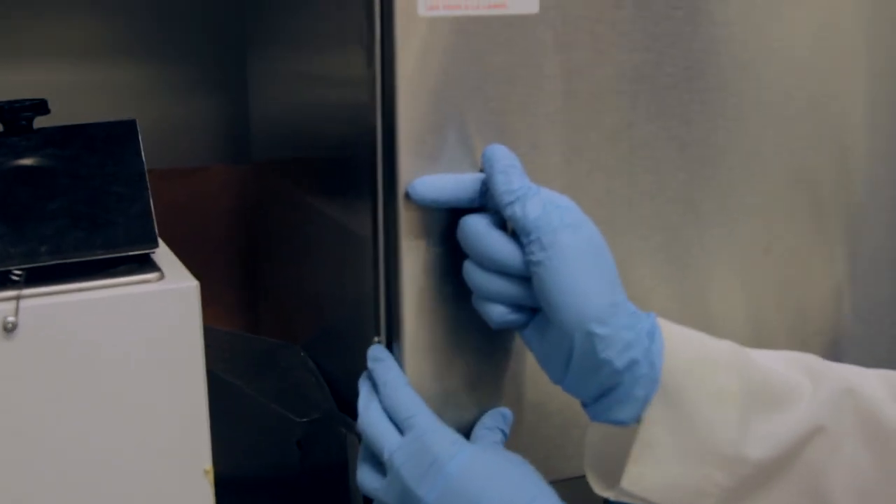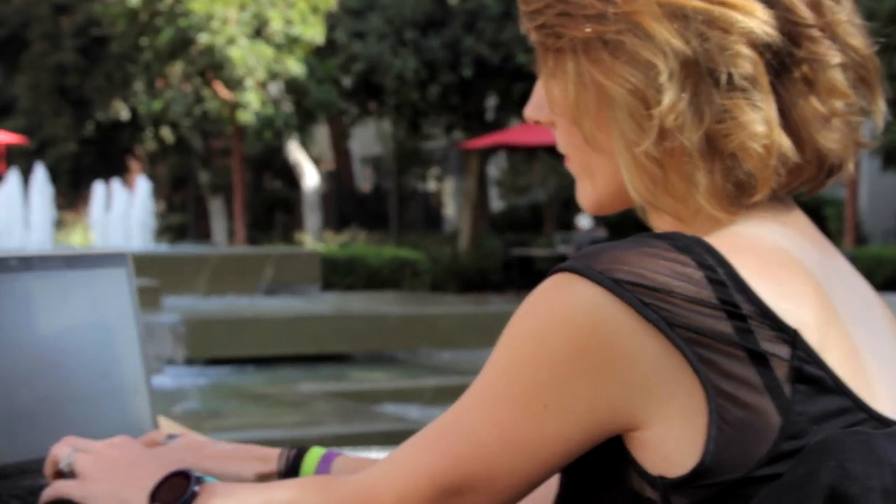The 10-minute marker indicates how long you've been in the Sun in order to get enough vitamin D production, versus 45 minutes to an hour, which indicates you're actually in the Sun too long and you're beginning to become at risk for skin cancer, depending on the type of skin you have.